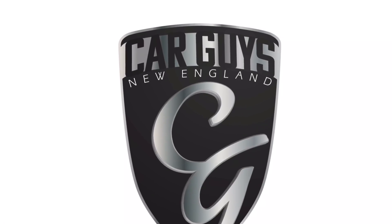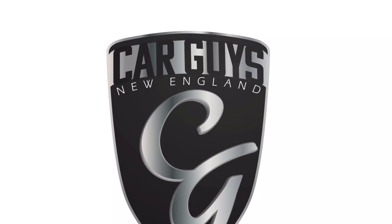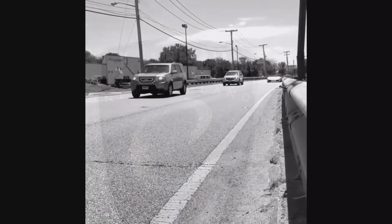This is Car Guys New England, your YouTube channel for anything automotive. Today we're going to talk a little bit about laser jammers — just a very brief overview.